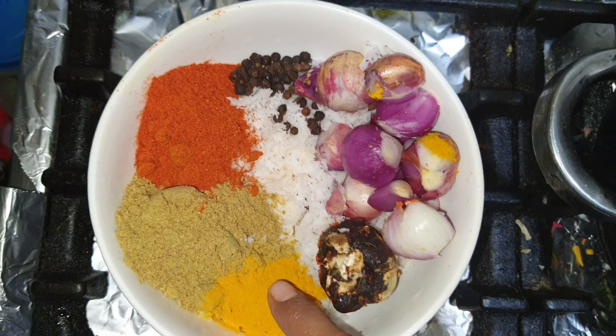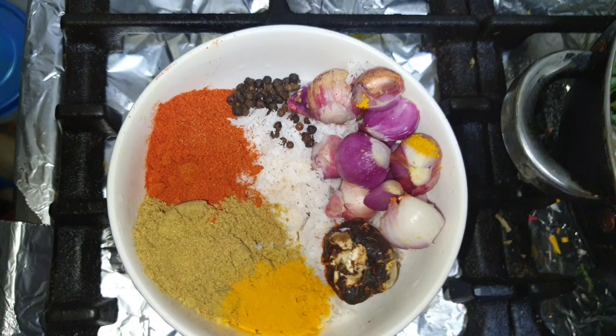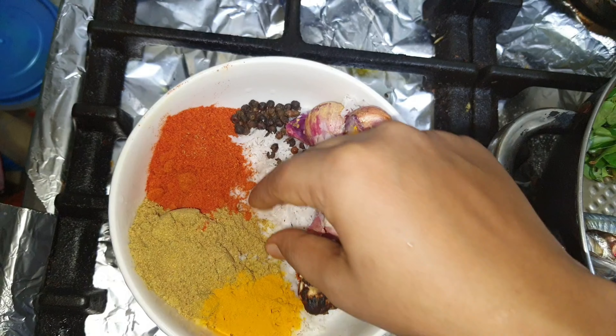we add tomato, curry leaf, chili powder, 1 spoon of lemon, 2 spoon of coriander powder, a little pepper. Then we use a lemon size.